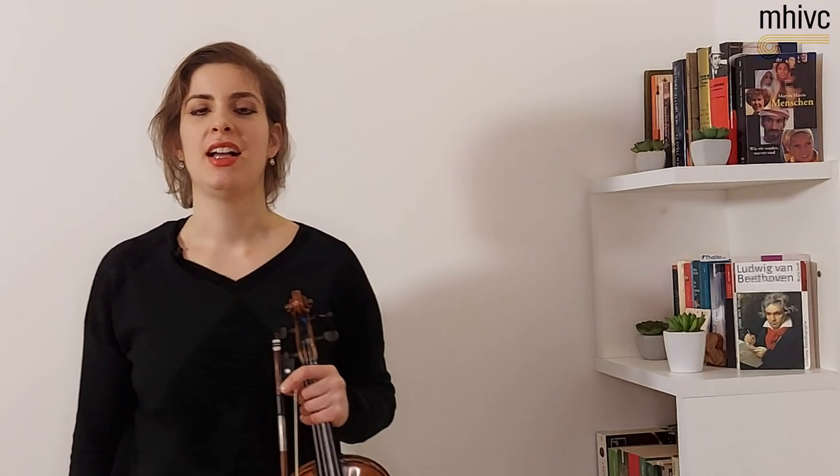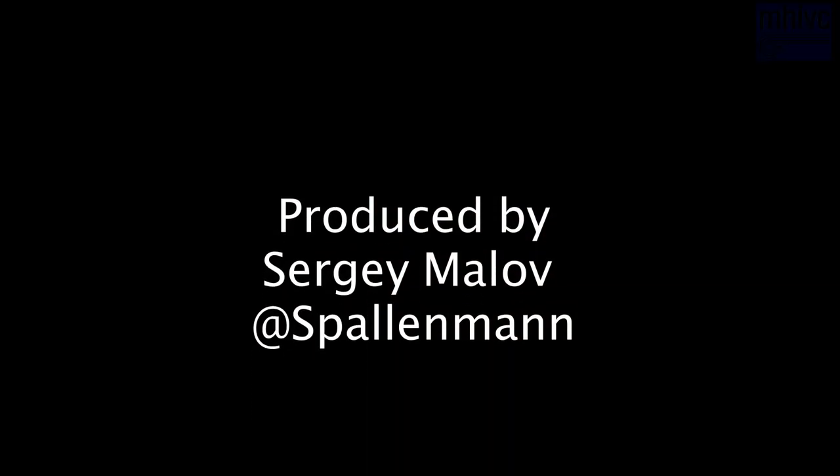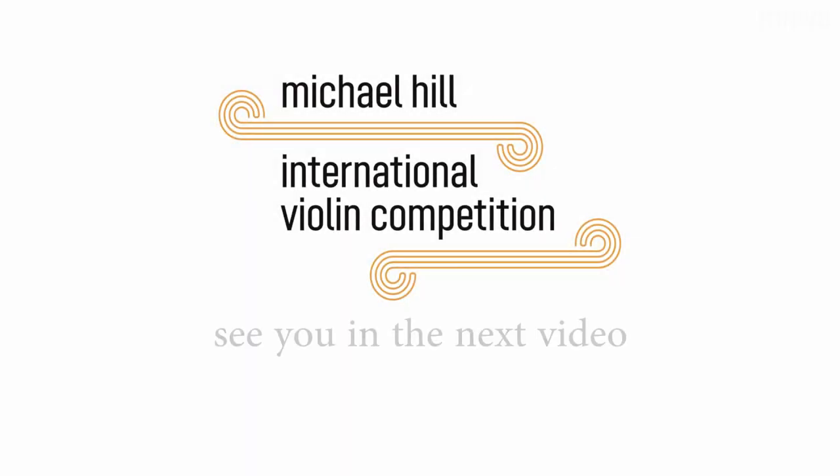Thank you very much for watching. I hope this was helpful for you and hope to see you soon. Thank you very much.